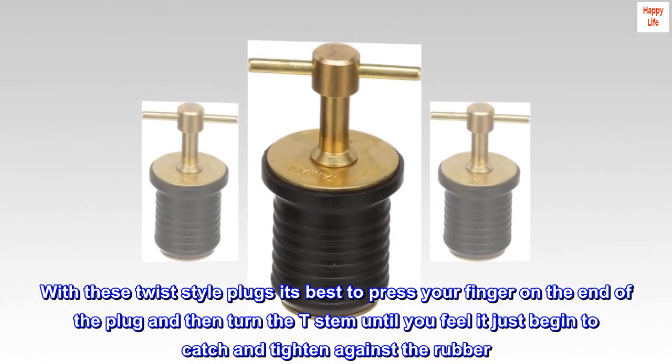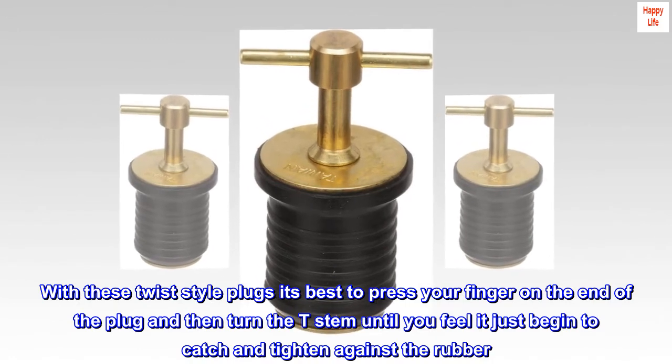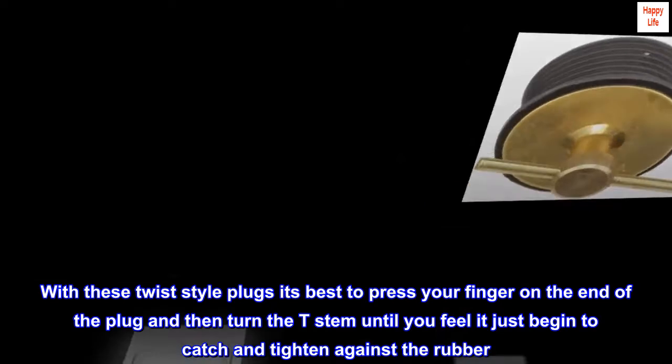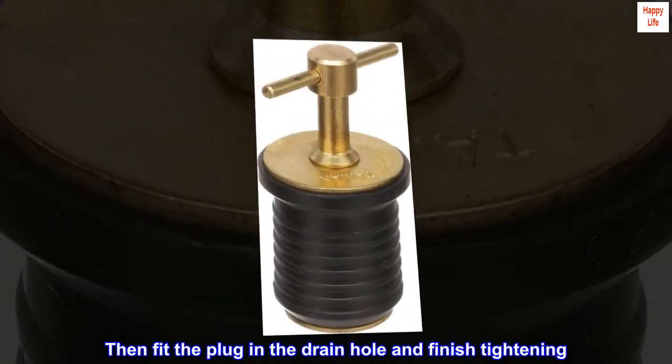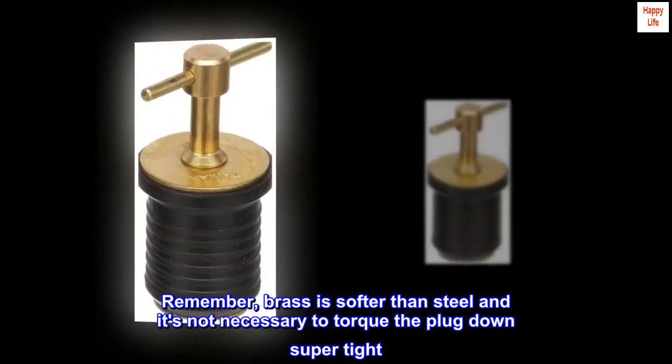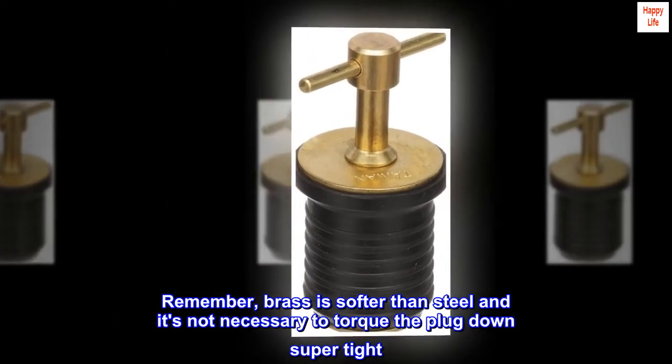With these twist-style plugs, it's best to press your finger on the end of the plug and then turn the t-stem until you feel it just begin to catch and tighten against the rubber. Then fit the plug in the drain hole and finish tightening.